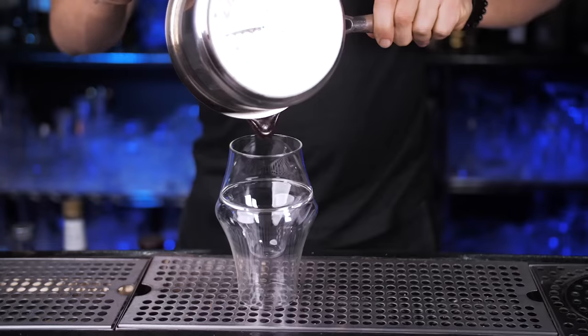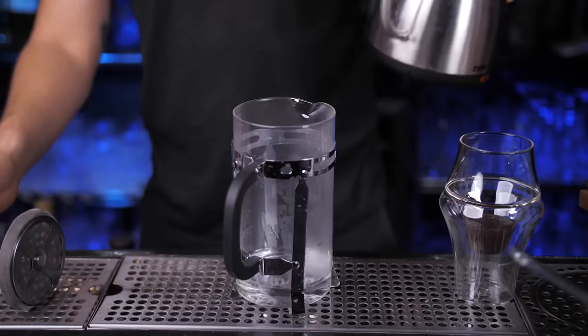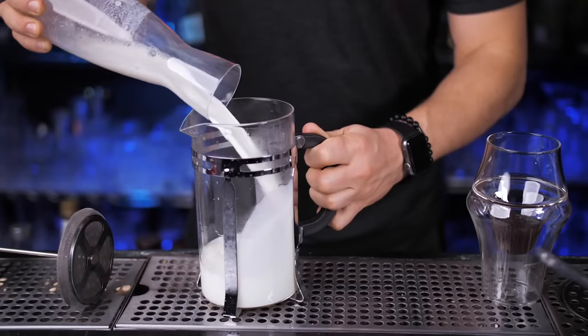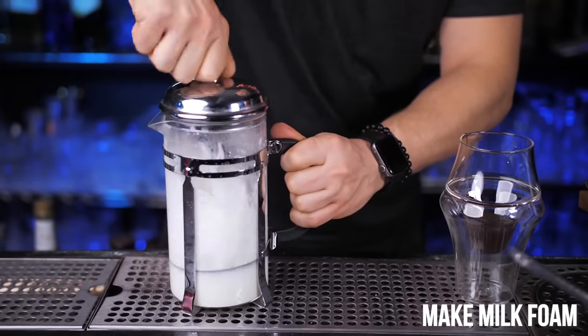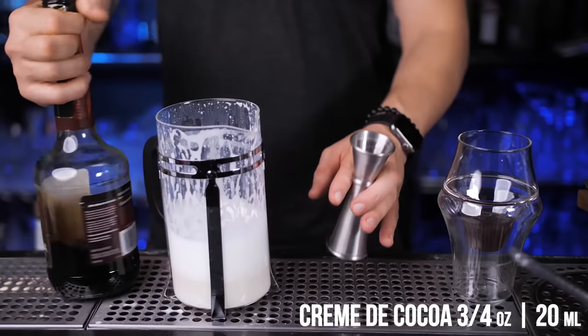I'm going to warm up my fancy glass — just make sure you can serve hot drinks in yours. I'll be using the French press to make a silky creamy milk foam, but of course if you have a steamer in your coffee machine it works a lot better. Now add three quarters of an ounce of cognac or brandy, then the same amount of crème de cacao.